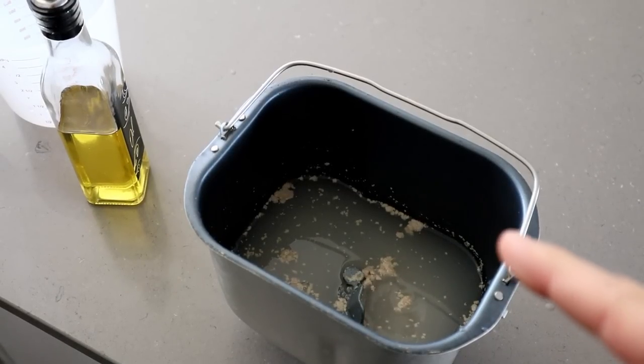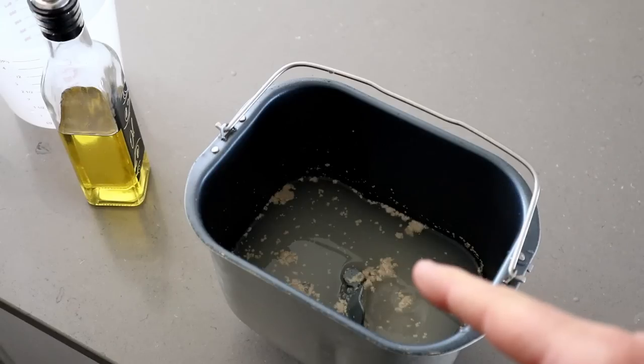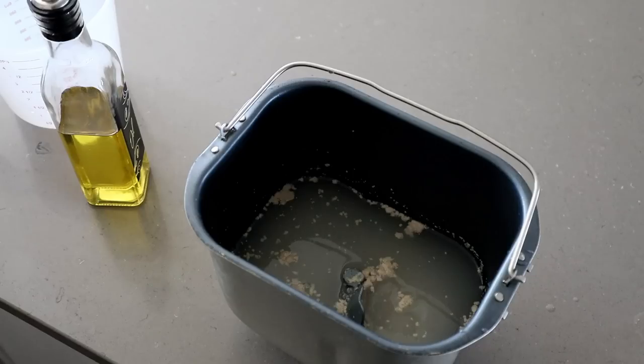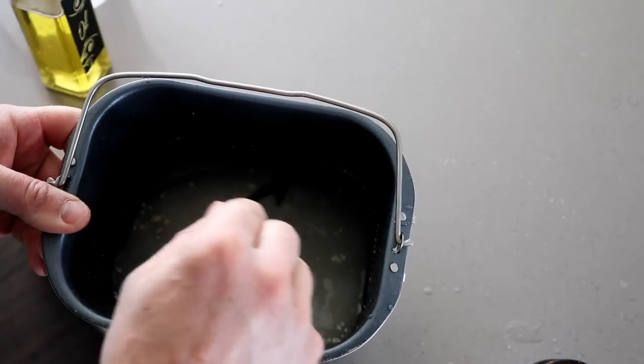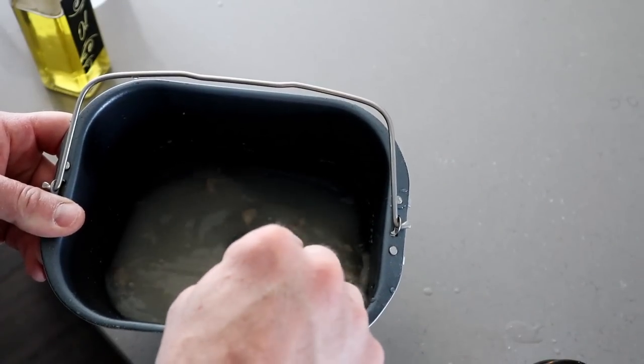A good way to tell if your yeast is dead or alive — if it's alive and doing what it's supposed to be doing, you're going to see a few little air bubbles here and there. If you don't see any of that, then your yeast may not be alive. We're just going to keep mixing this until it's all dissolved and you have a cloudy looking water.